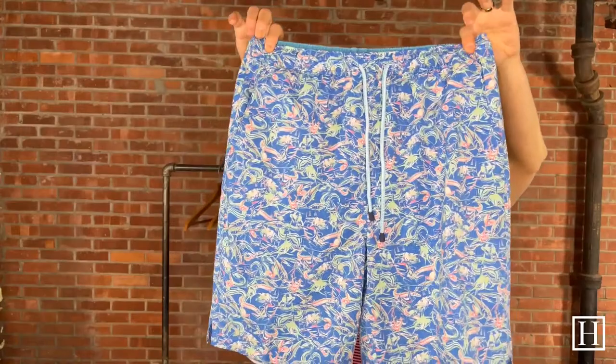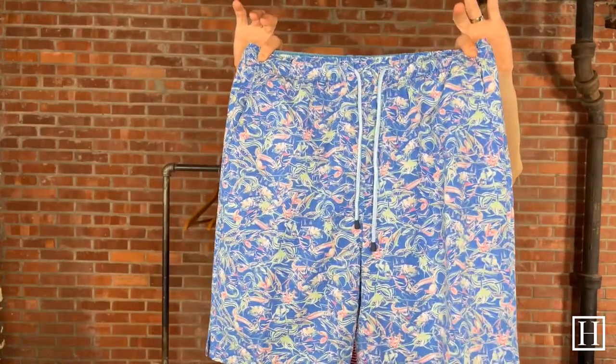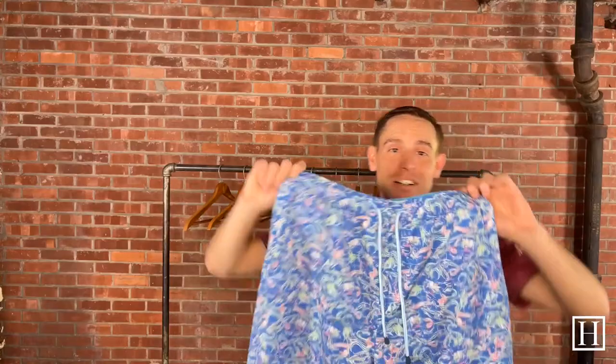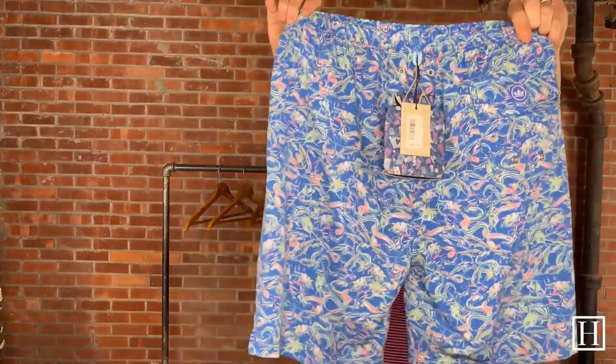The next pair has a bunch of different colors throughout. It's a fishing-themed one — has fishing lures, different types of fish, beautiful greens, pinks, and blues. One of my favorites this summer for swim that we've brought in is this pair right here. Retails for $98, mediums through extra extra large.